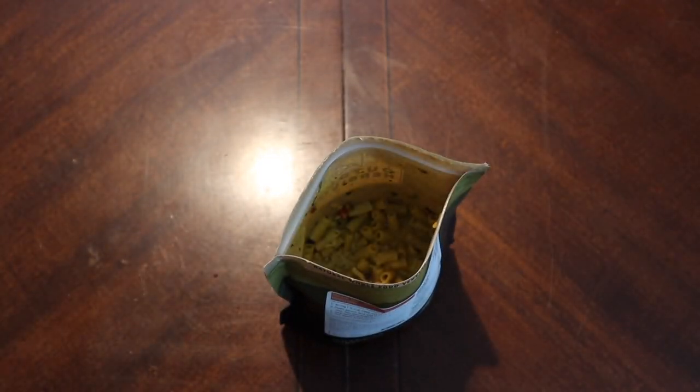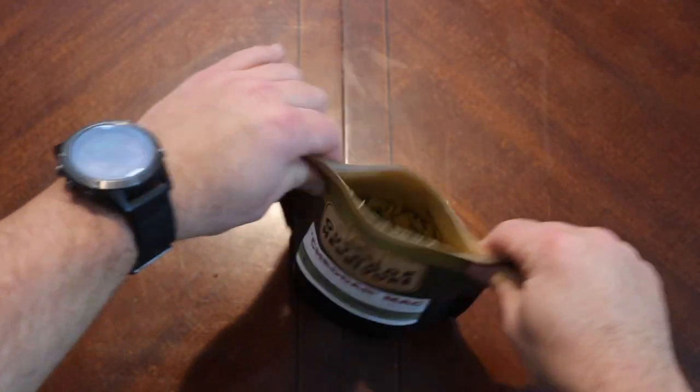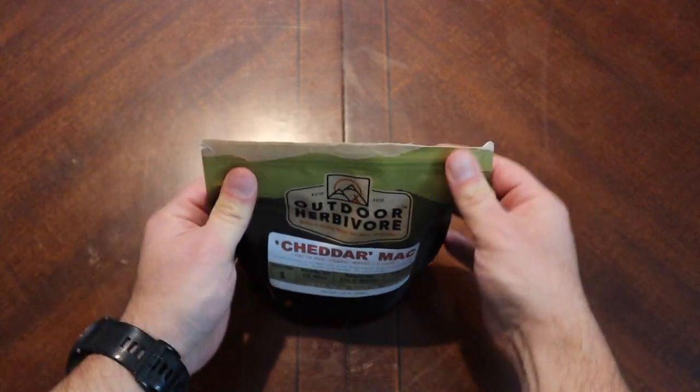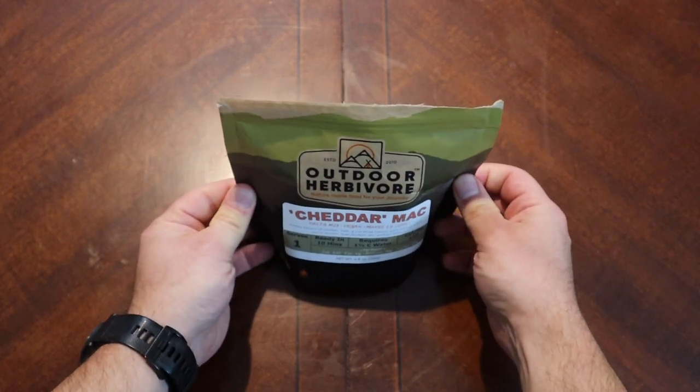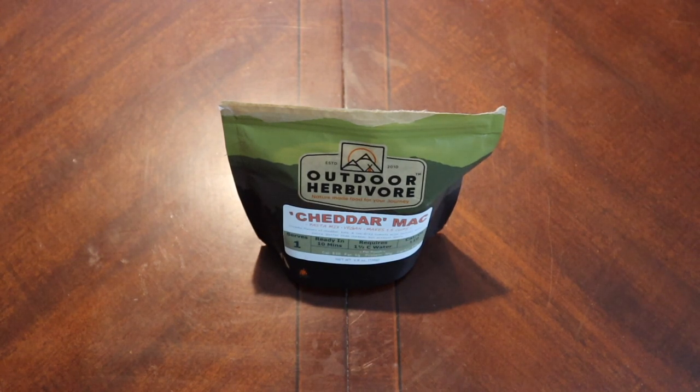I'm going to add just a little bit more water — don't want to make it too soupy, but I do want to allow the pasta enough liquid to properly reconstitute. I kind of like my mac and cheese a little bit runny anyway. That should be adequate for now. I'll check in at about the five-minute mark and add more water if needed, but for now we're going to let this sit and come back to try it.